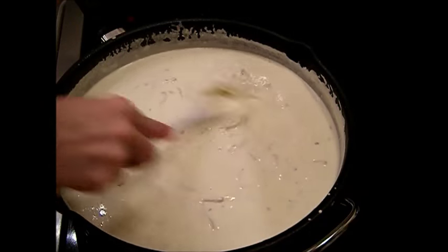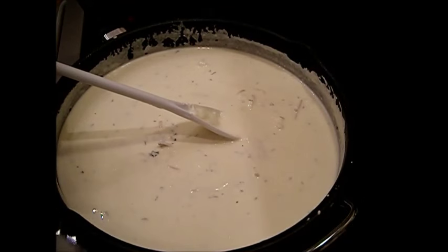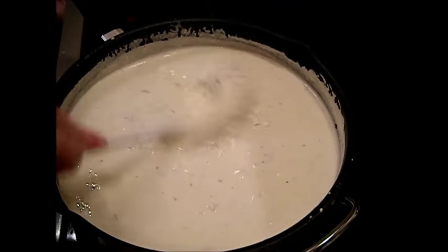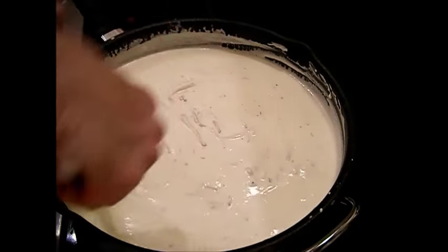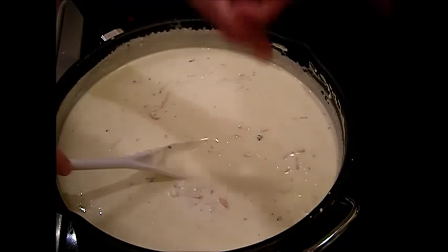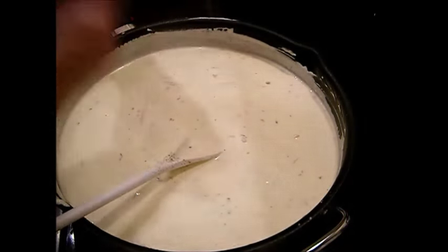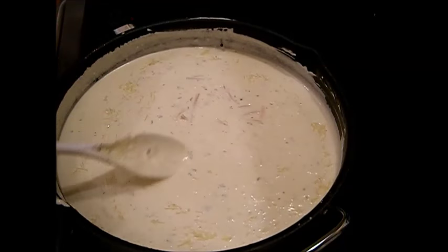Starting each month, everything will already be cooked and portioned into dishes. All I have to do is warm up the oven, put them on a cookie sheet, thaw them out the night before. I have a schedule on my computer that tells me what to pull out of the freezer — color-coded tags with numbers. Now, the parmesan cheese is a little bit salty so I'm careful not to add too much salt.